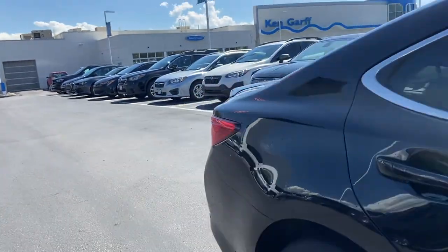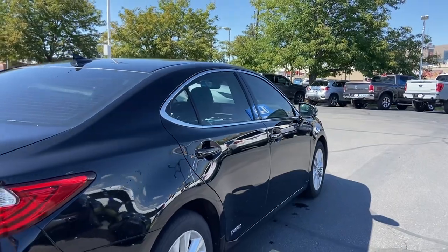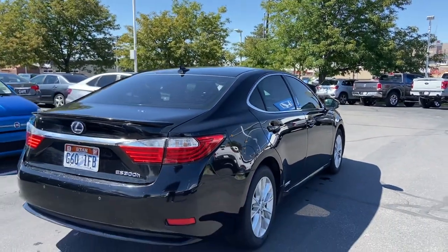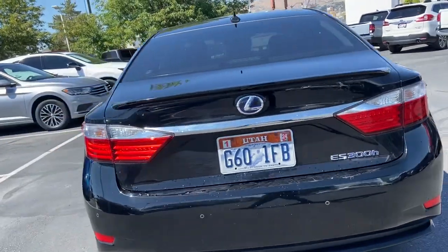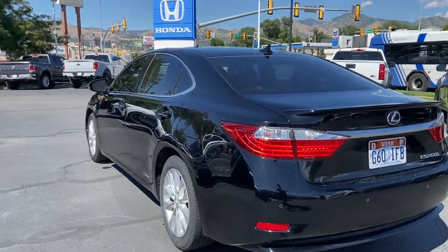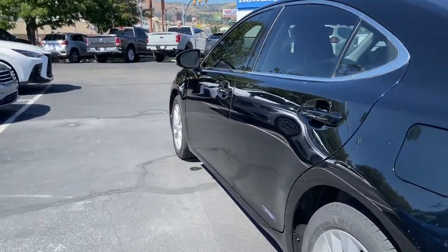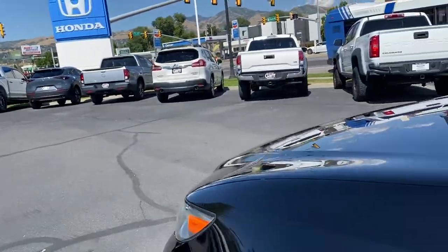The car does come in a nice black exterior. Let's go ahead and check out the front end of the vehicle.